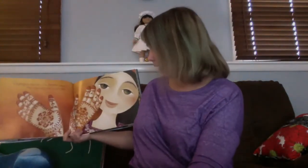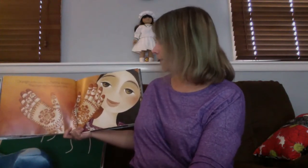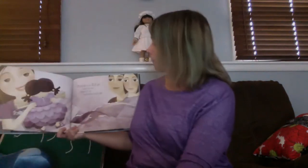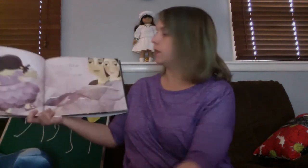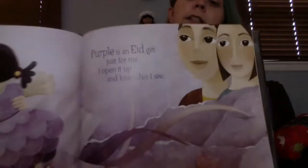Orange is the color of my henna designs. They cover my hands in leafy vines. Ooh, so look at that — that looks really pretty. Purple is an Eid gift just for me. I open it up and love what I see. Oh, so it looks like she got a doll, and it's in her favorite color, purple.